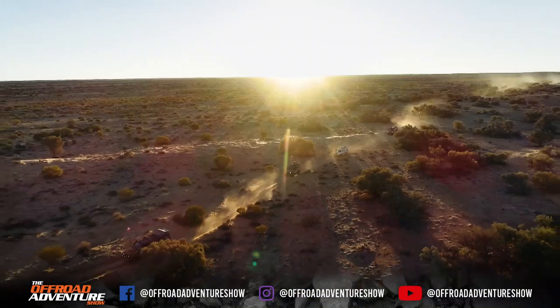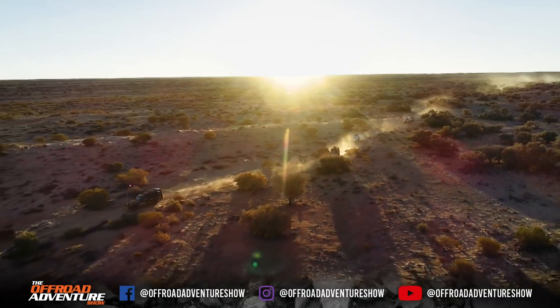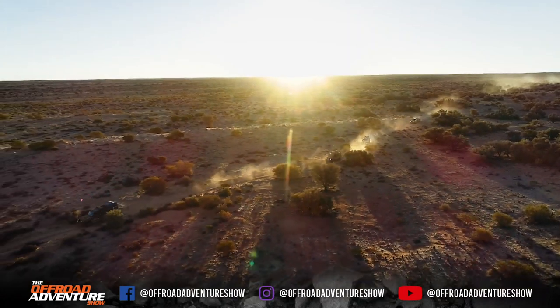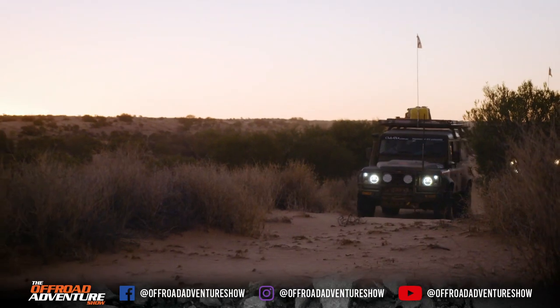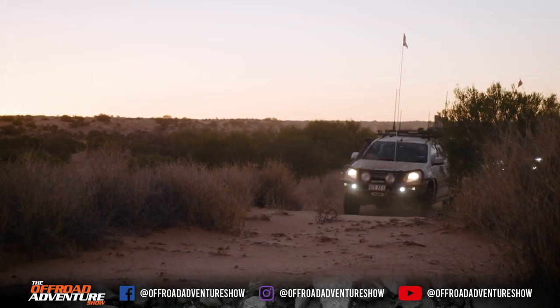We've travelled a few hundred k's today. The sun's going down, but something that really grabs hold of me is just the colours out here — the trees, the bush, the greens, the whites and silvers and golds. But the sand — how orange the sand can get, how white the sand can get. It's just absolutely gorgeous.